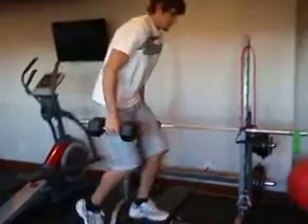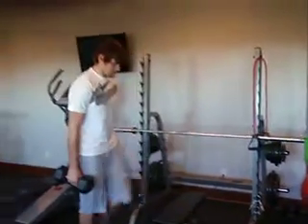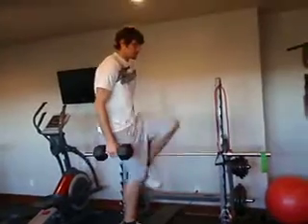Step up with weights, alternating legs each time.